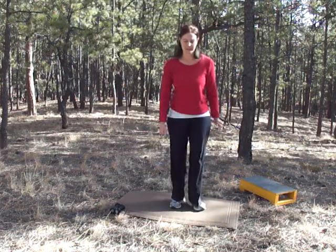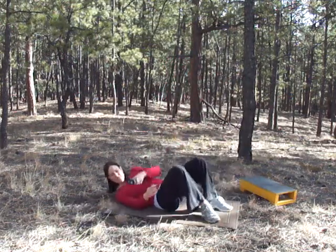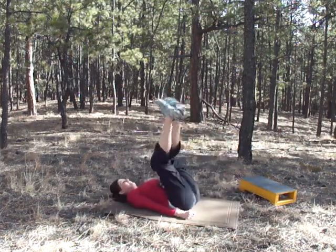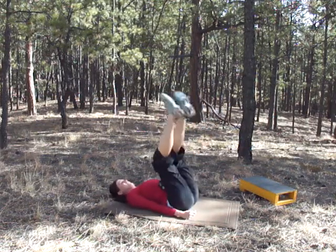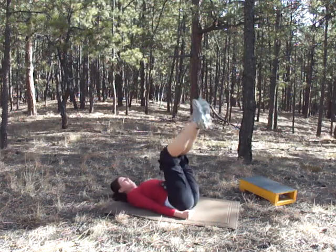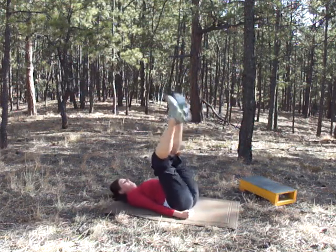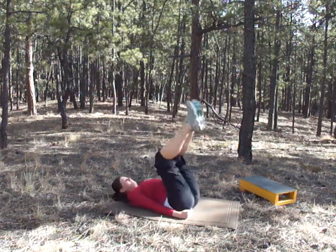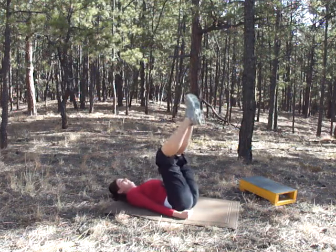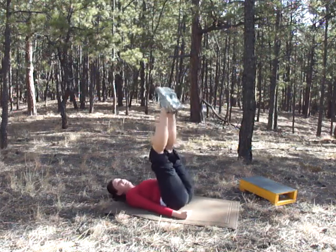The first one we're going to do is a butt lift. Go ahead and get down. Remember, we're going to be doing them as many as we can, as fast as we can. Keep going — push your butt up. You feel that in your abs.